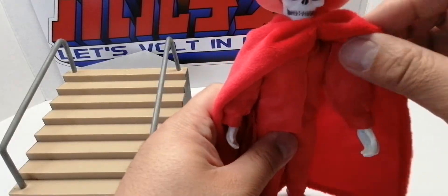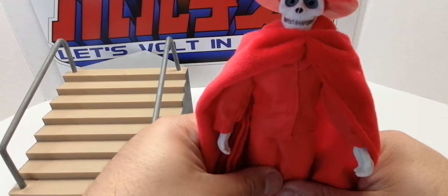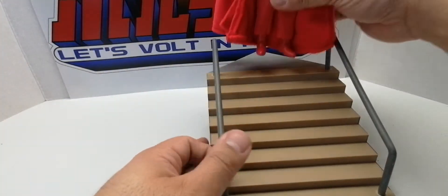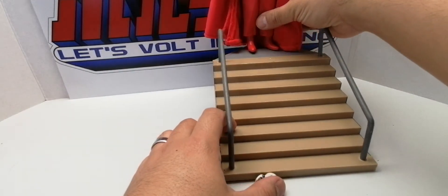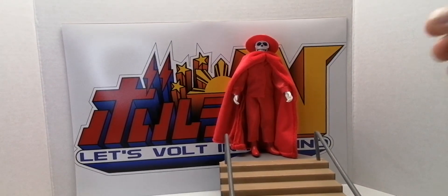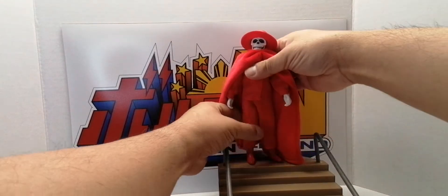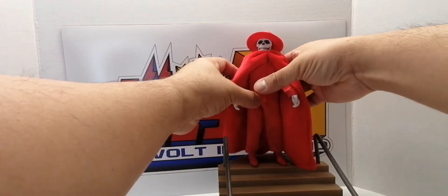The suit he's wearing is very simple — it's just all red. I prefer the Andrew Lloyd Webber version, which is very fancy. I thought about putting him on a base, but he doesn't balance well — it's difficult to get him to stand on his own.